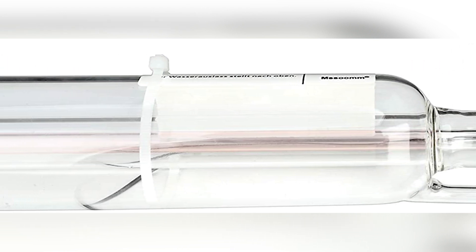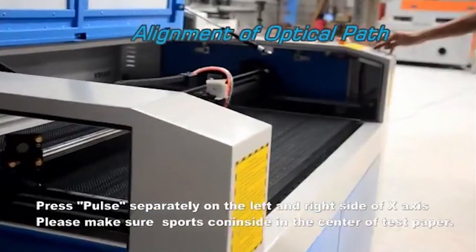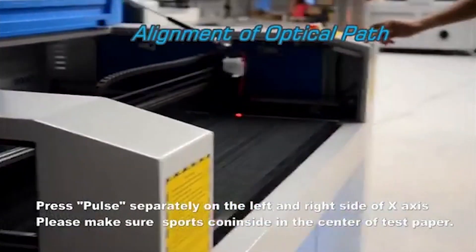The advantages are that it is easy to install and easy to use, whereas the disadvantage is that with a metal head it is not easy to crack like a glass head laser tube. Apart from that, the product is good.